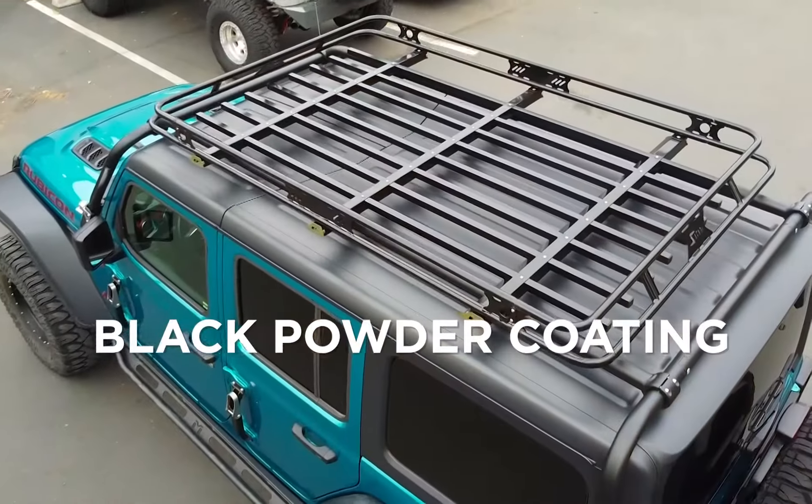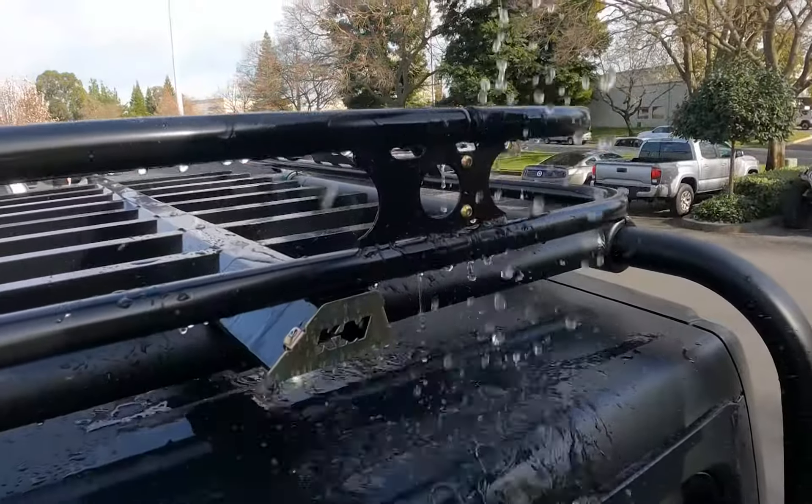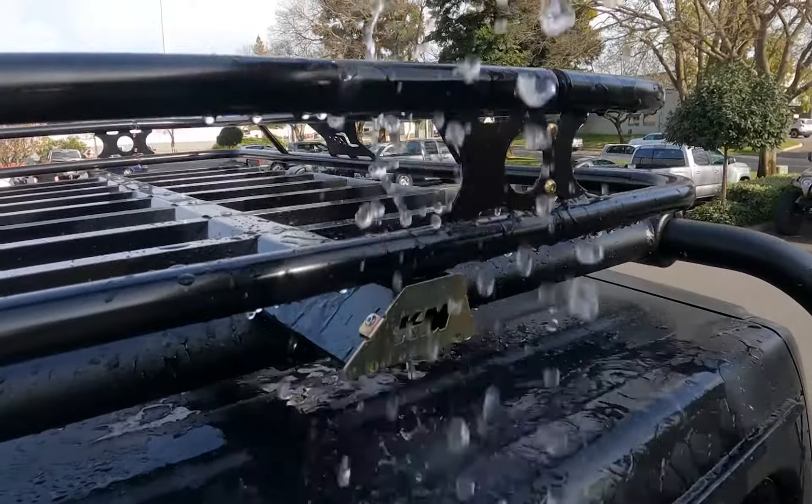Finished in epoxy zinc primer and a marine grade black gloss powder coat, the Bushman Basket has a good looking, durable, rust-resistant finish.